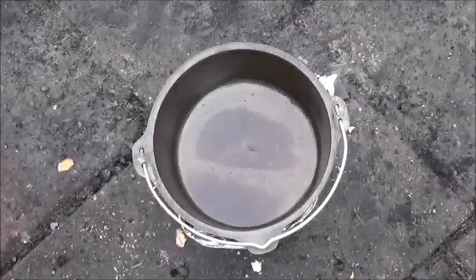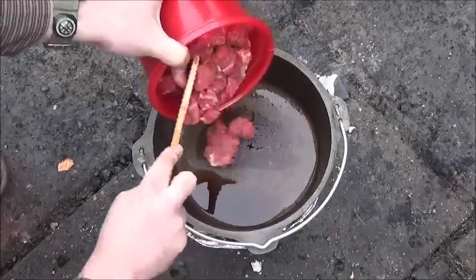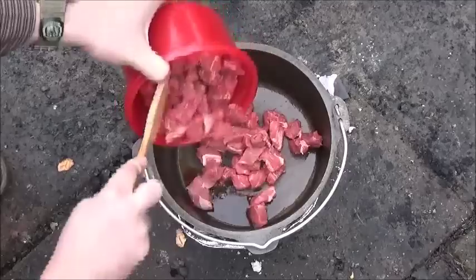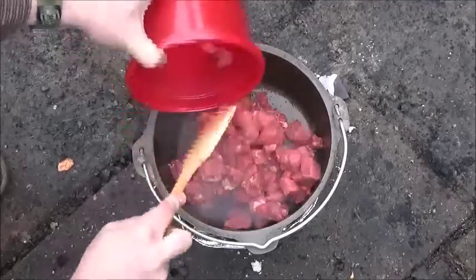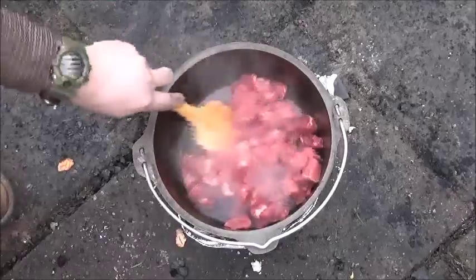So we got this oven nice and hot on the bottom, so we're going to go ahead and just pour in the beef. For this you can use any type of cheap steak you get — this is just some round top. It's a very cheap thin slice steak and I just cut it up into cubes, because we're going to slow cook this so it's going to tenderize on its own.